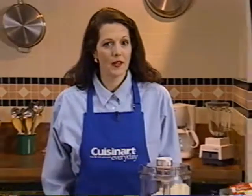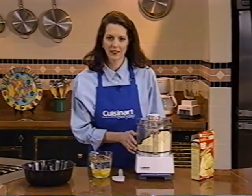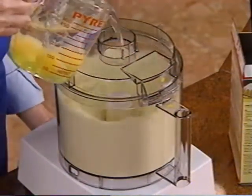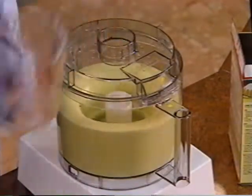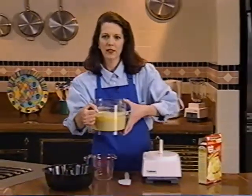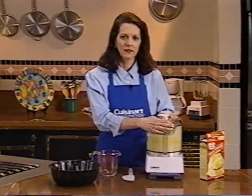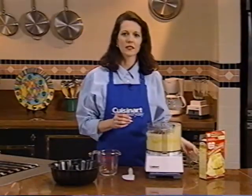I'll bet you never thought about using a food processor to prepare a cake mix. Well, it's not only much quicker than any other way, but the result is really excellent. Start with the cake mix in the work bowl with the metal blade in place, then turn the machine on. While the machine is running, add the egg, oil, and water through the feed tube opening. It's one minute to mix. Now remove the work bowl, hold the blade in place with a fingertip under the bowl to empty the cake batter into the pan. To get every last bit of batter out of the bowl, put the cover back on and give one quick pulse to clean the blade. Now it's easy to use your spatula to clean out the work bowl.